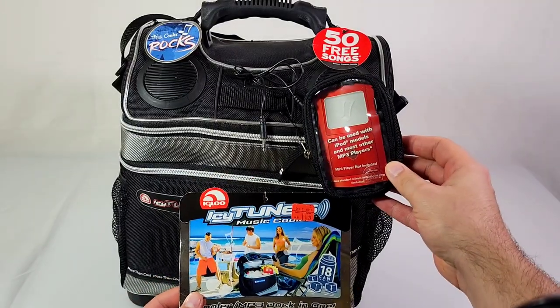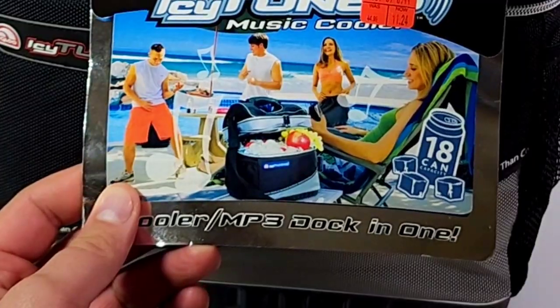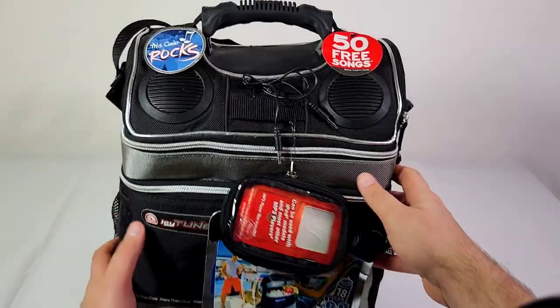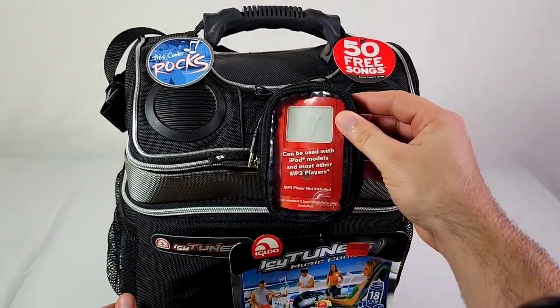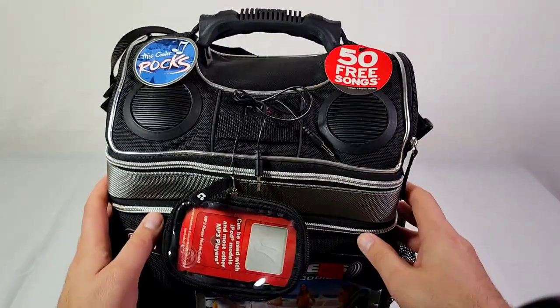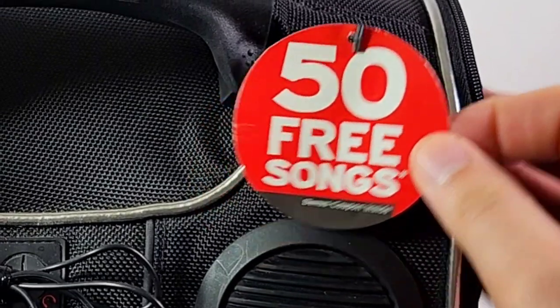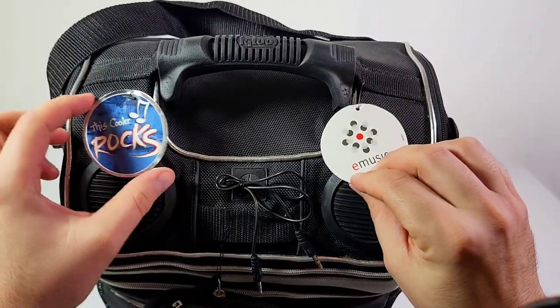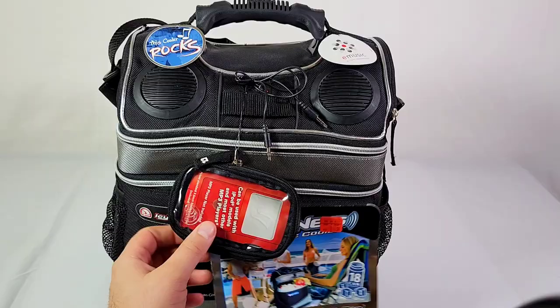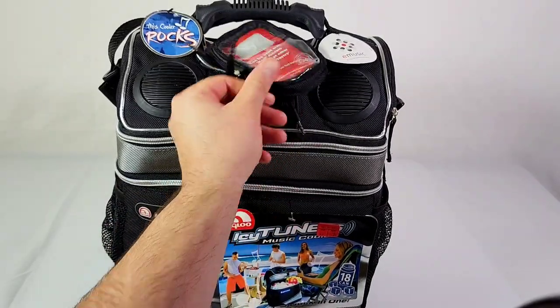Hey guys, check out what I found at the thrift store recently. This is an Igloo Icy Tunes music cooler — music cooler meaning it has direct attachments to connect your iPod and jam out while you're at the beach with your friends drinking brew. It originally came with 50 free song downloads, and just to let you know, this cooler rocks. This is one of the coolest coolers of 2007.